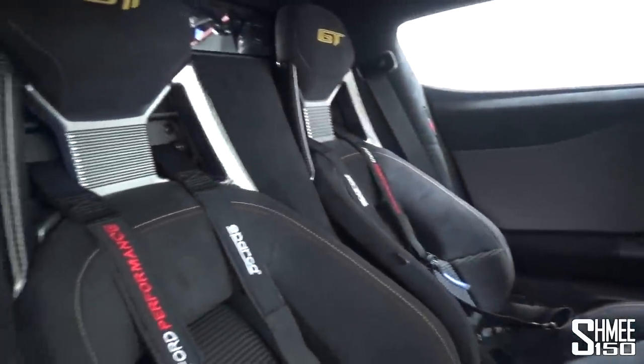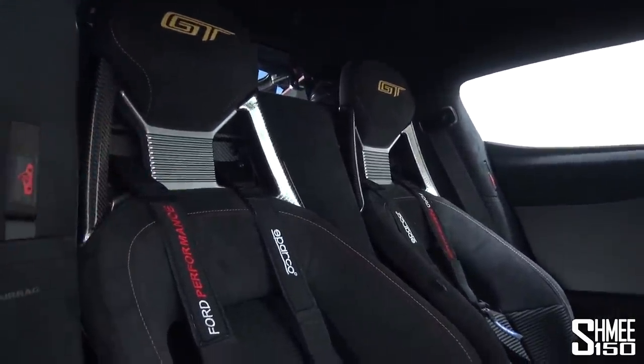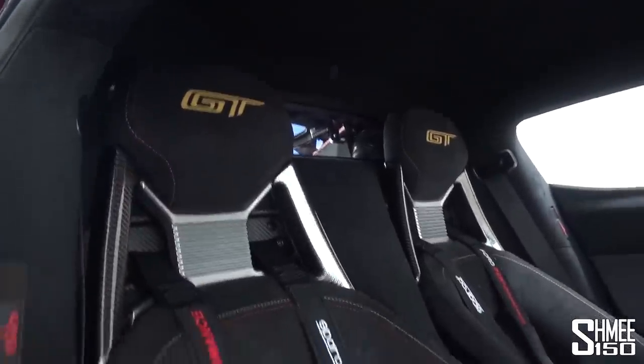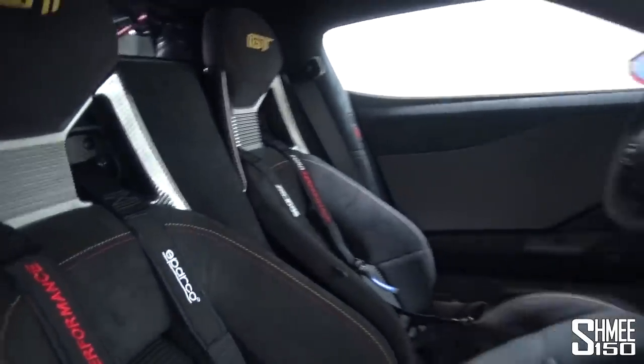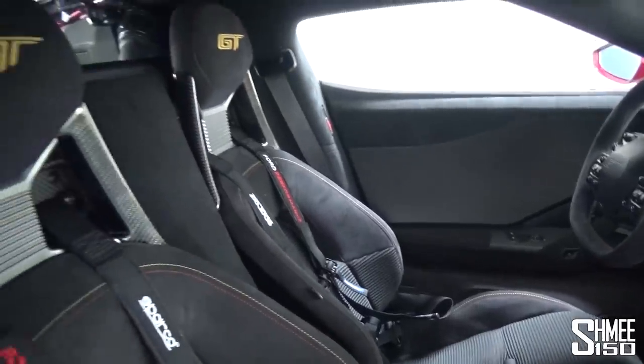Down to the last bit then — the base of the passenger side. But have a look at this with the harnesses fitted — this is so epic. I know we're talking about relatively small changes here: the dual tone stitch, the GT embroidery, but this makes it a one-off and ties in with the exterior.